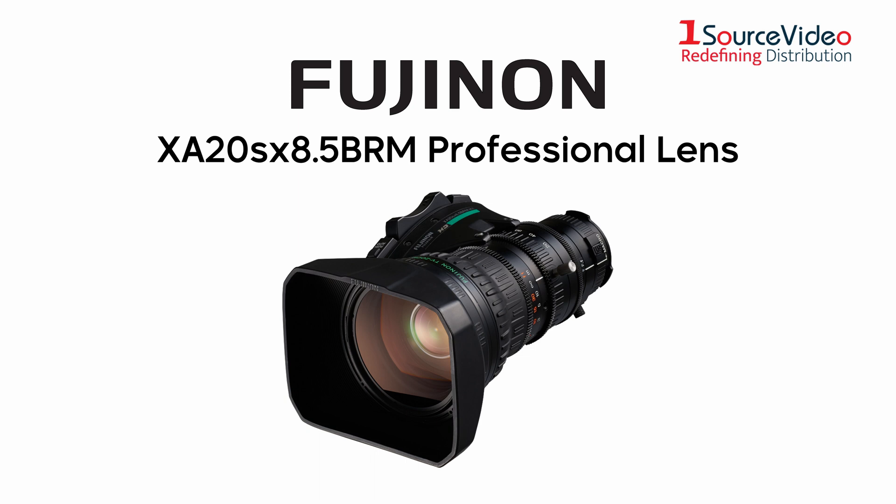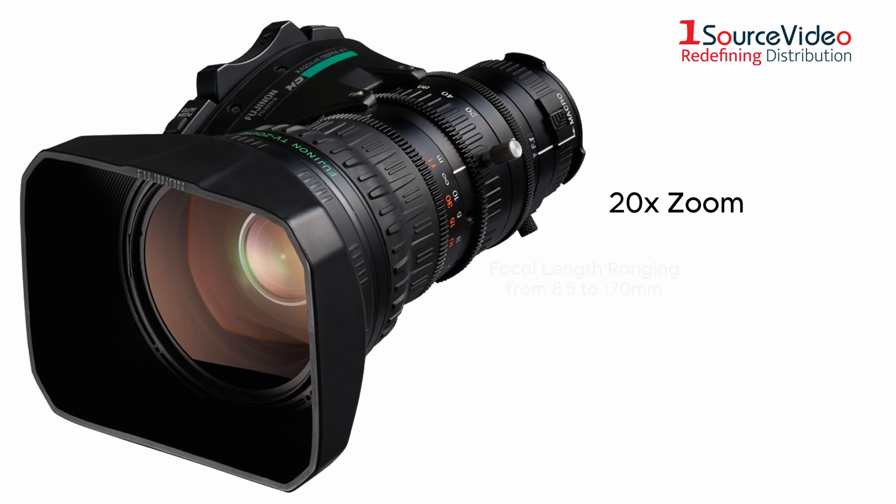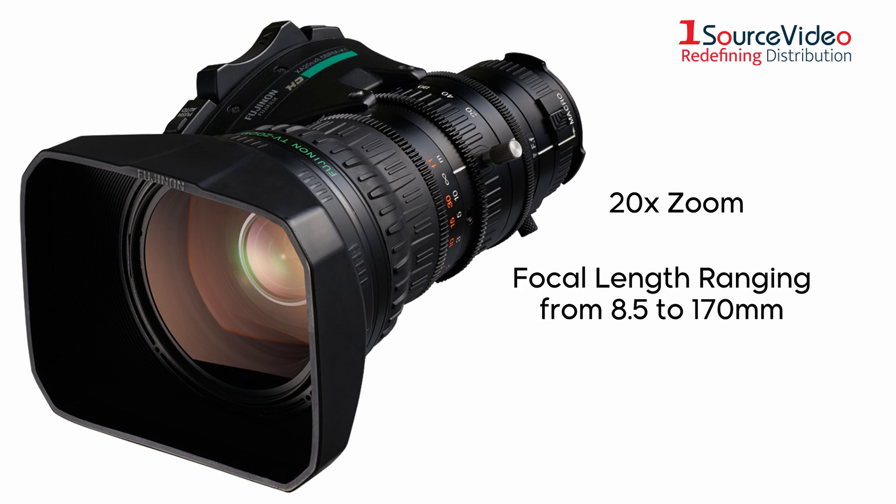The Fujinon XA20SX 8.5B RMHD Professional Lens is an ENG telephoto lens designed for two-thirds cameras. It has a 20 times zoom and a focal length ranging from 8.5 to 170 millimeters.